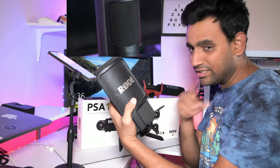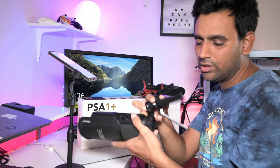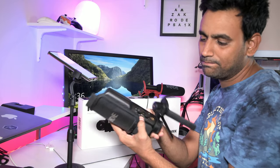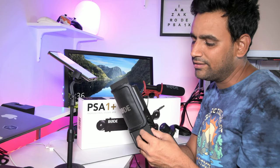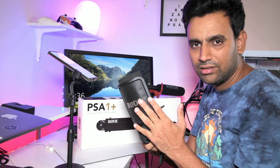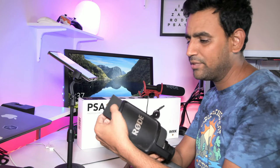This is my first purchase — the Rode NT-USB. I bought this in the US. You can use it via USB port; there's a USB cable at the bottom which connects to the computer. I bought this to improve my voice quality, reduce background noise, since I'm always recording at my computer and sitting close to the microphone.